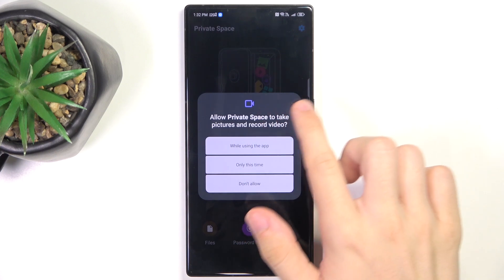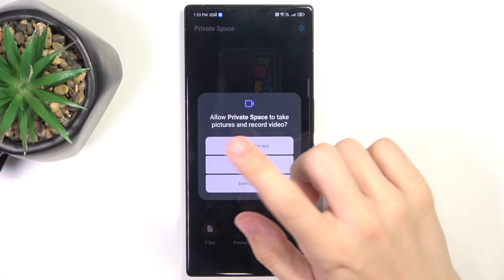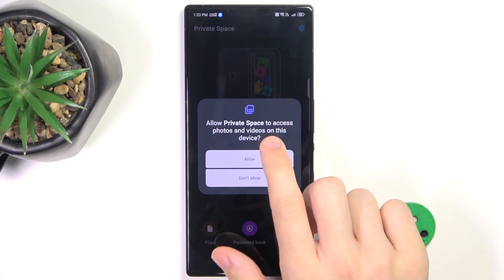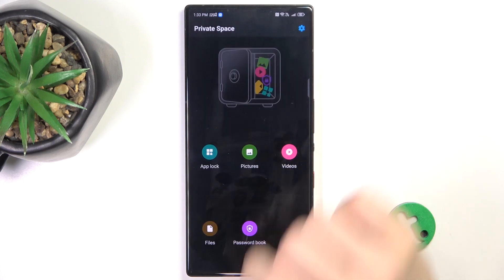Then allow Private Space to take pictures and record video, to access music and audio, photos and videos, then unlock the private space.